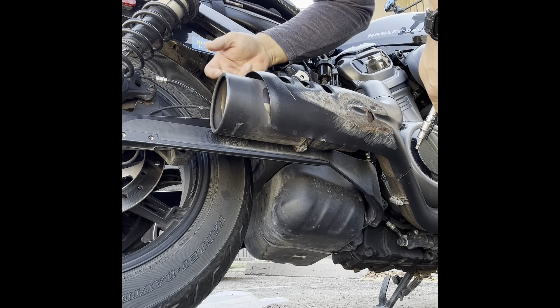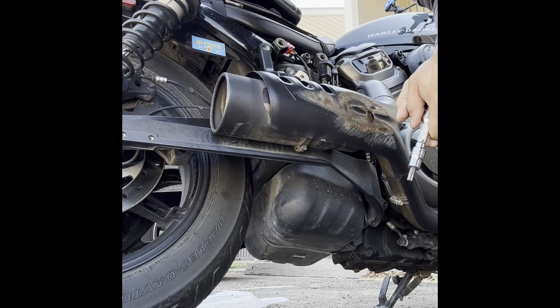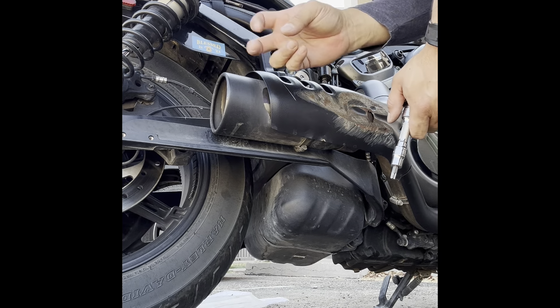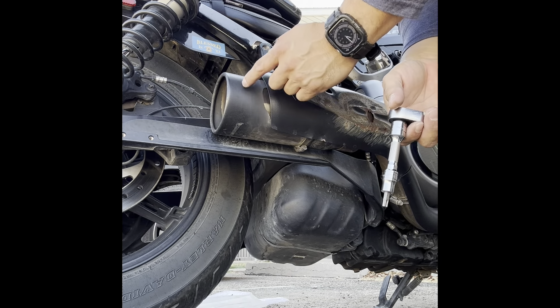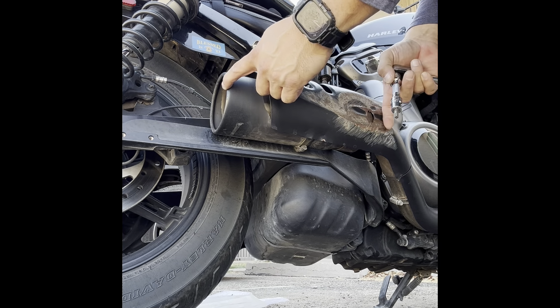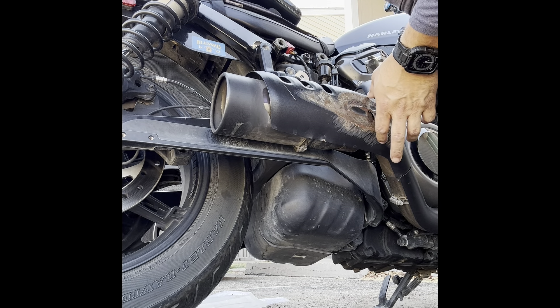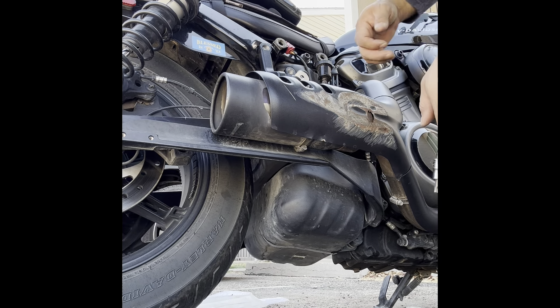That bottom part is going to rub against the aftermarket exhaust, which for many is just a cat-tip exhaust. It's about a foot long — I think it's about three and a half to three and three-quarter inches in diameter.